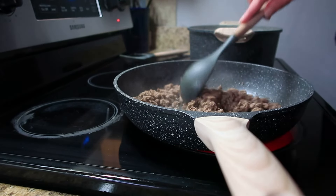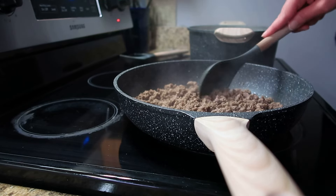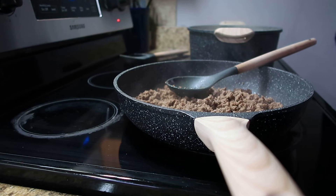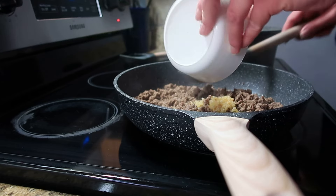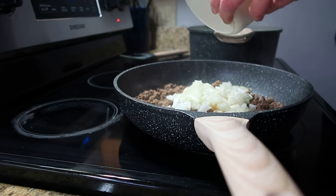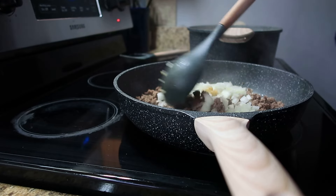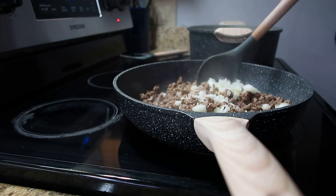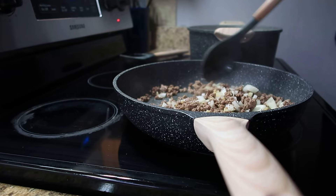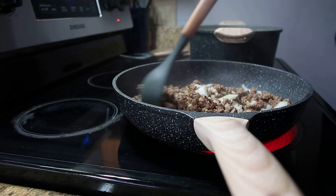Once your ground beef is fully cooked and drained, you are now going to add your garlic and your onion and cook this for about five minutes before we add our tomato sauce and our diced tomatoes.